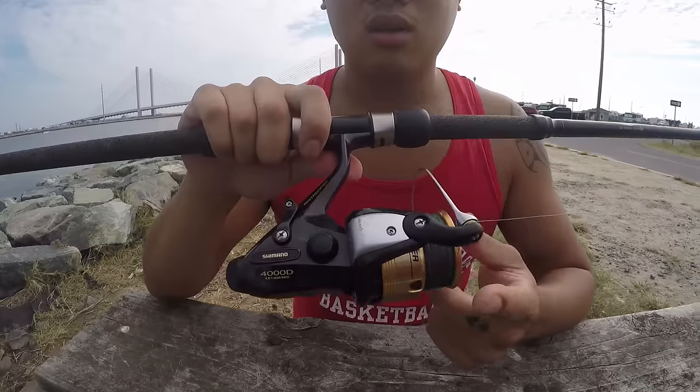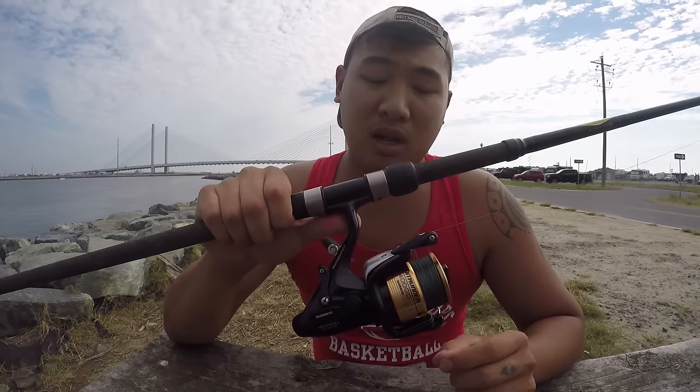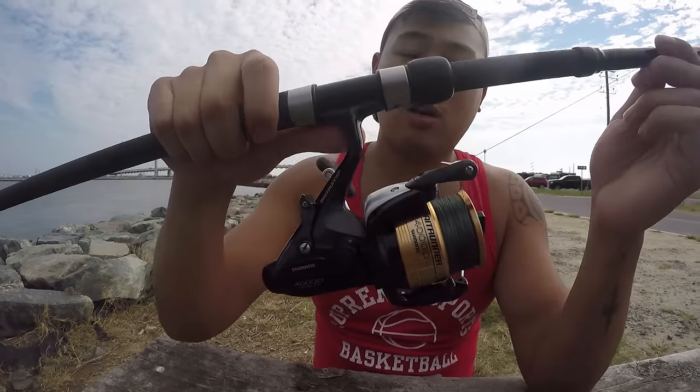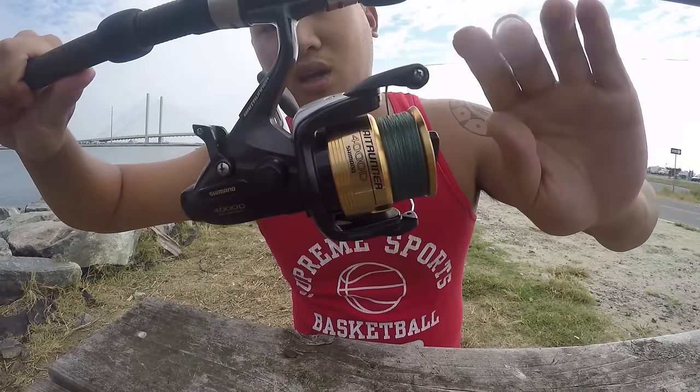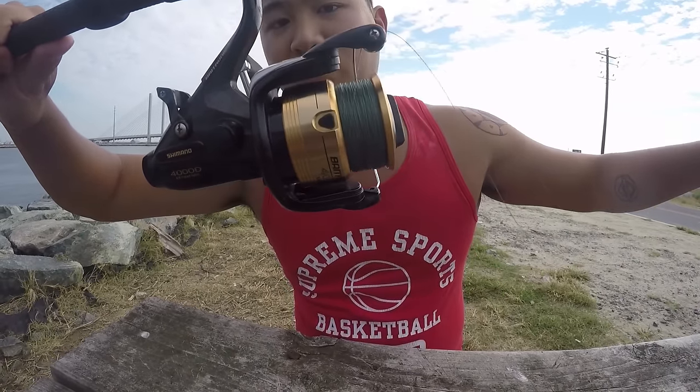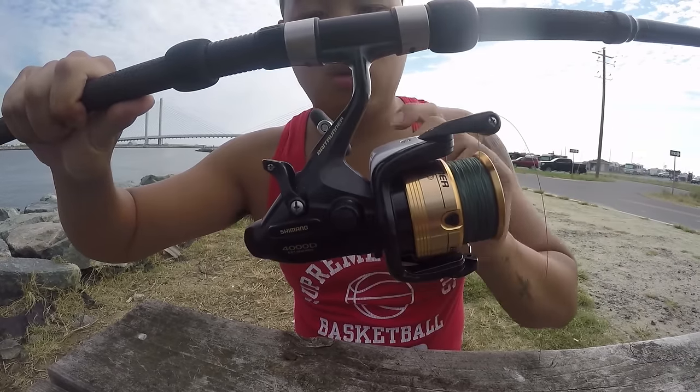Next we're going to talk about the spinning reel. I would recommend a bait runner — a Shimano bait runner, just like I'm using right here. By clicking this down, it sets the drag automatically. So if a fish pulls it, you won't lose your rod.